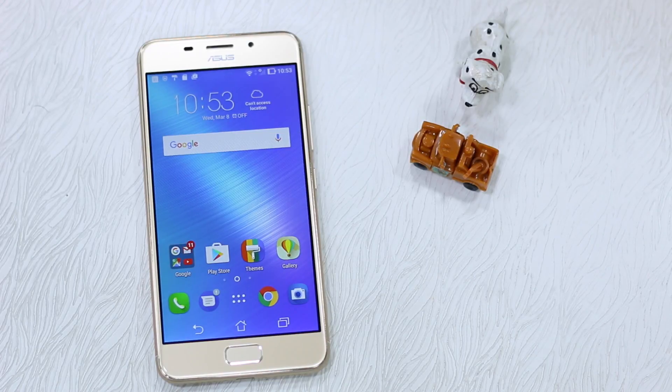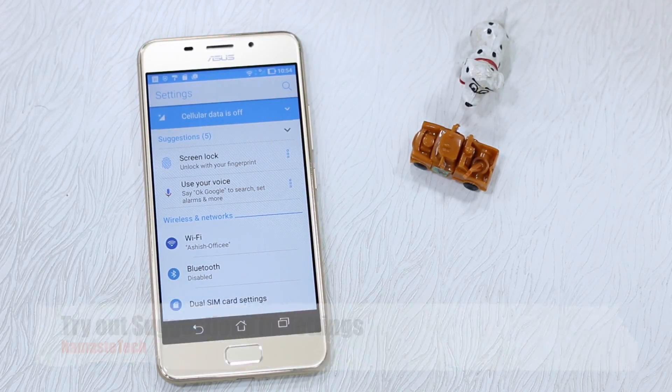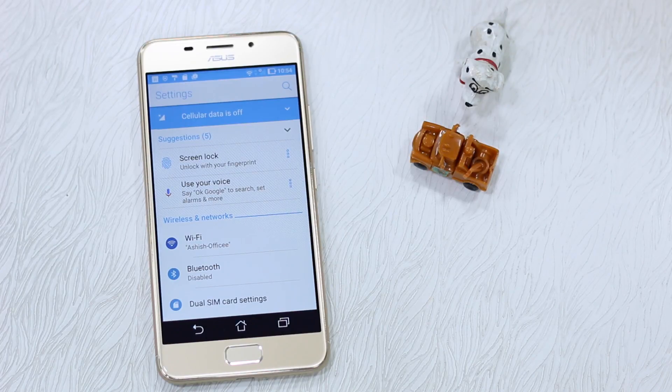As always, most of the tips and tricks are around Settings — that's where you should go. The first thing you see when you come under Settings is Suggestions. This is impressive because the Zen UI has actually improved a lot, especially with Android 7.0. It gives you suggestions of what you can actually use and what is not configured on your phone, so it's smart enough to figure all these things out. You have options like configuring your screen lock with fingerprint or using your voice for OK Google to search, set alarms, and more.